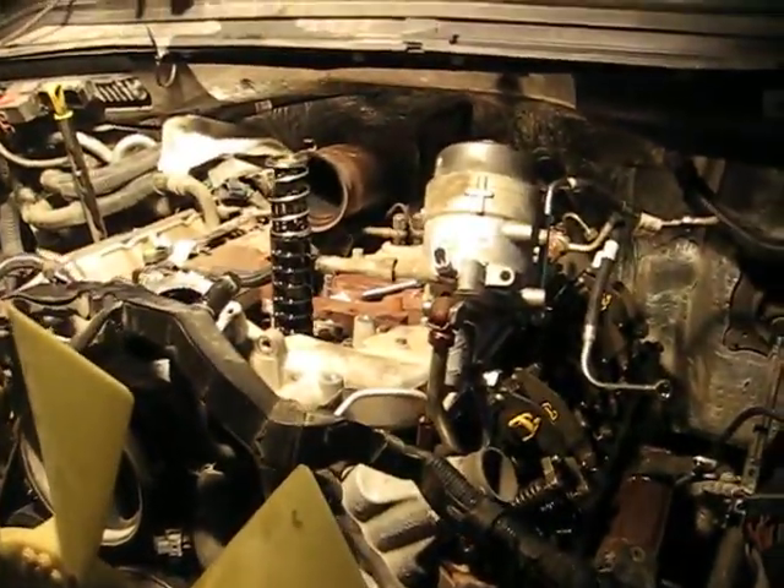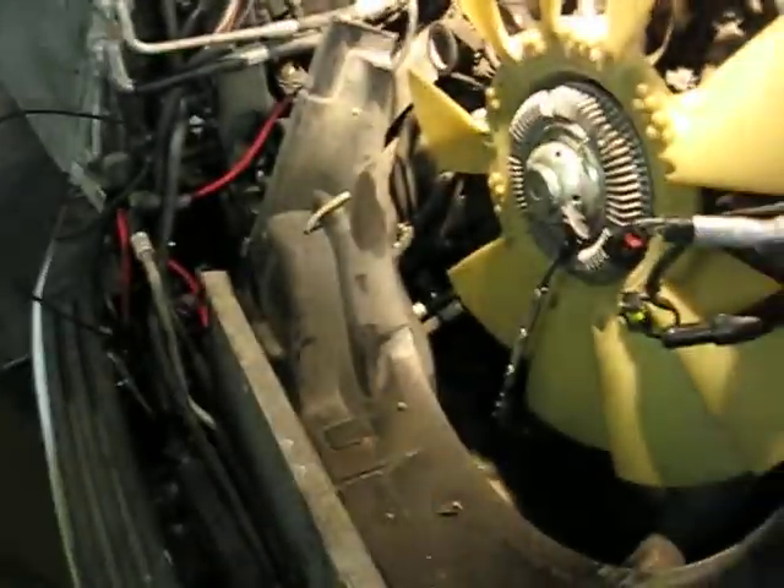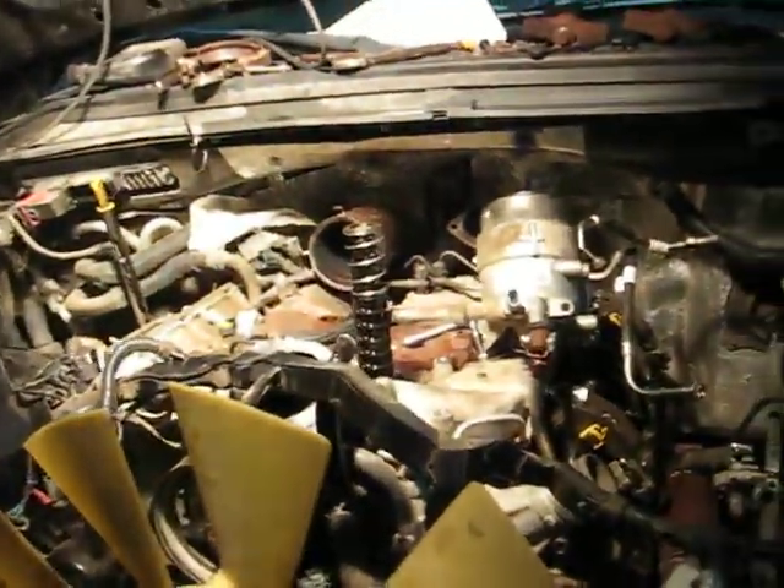Make it easier on yourself — you want some nice raw-sounding power and more air coming out of the engine because you've got more air coming in. Go ahead and replace that exhaust while you're in there.